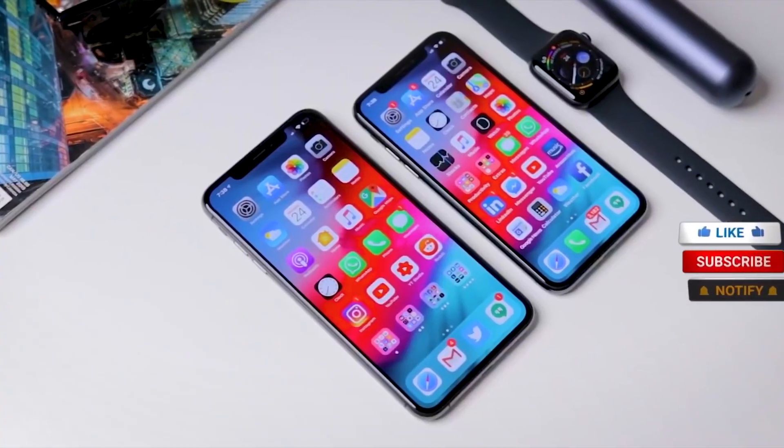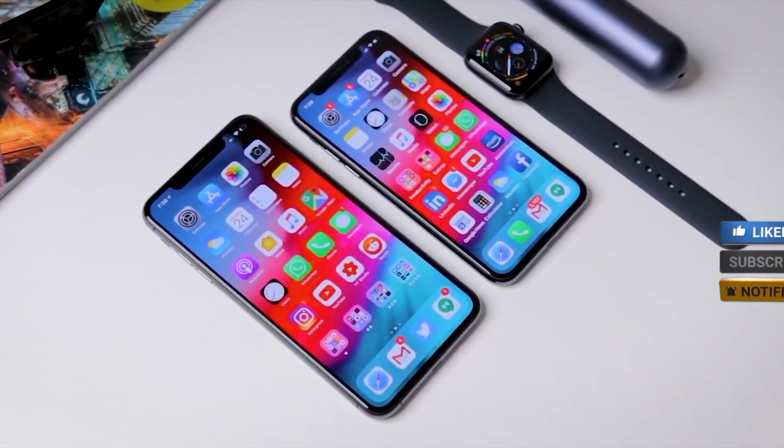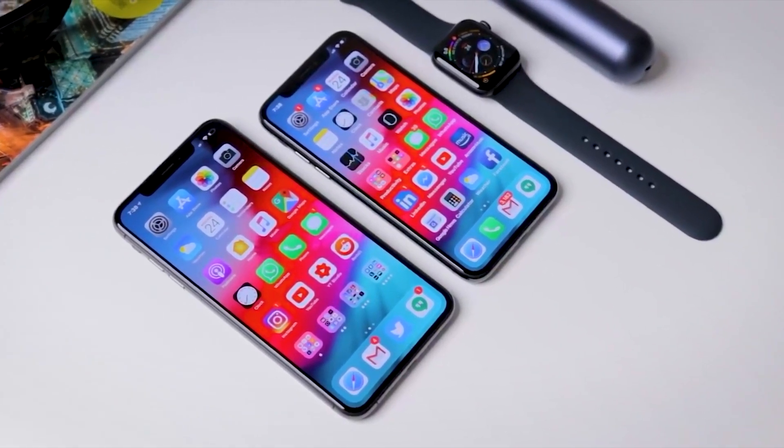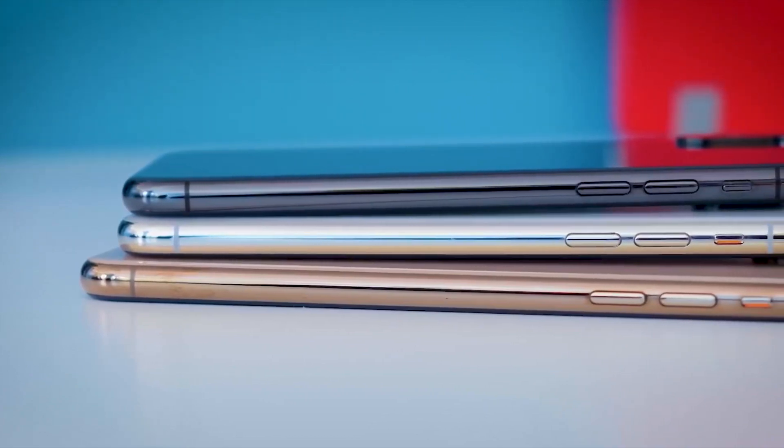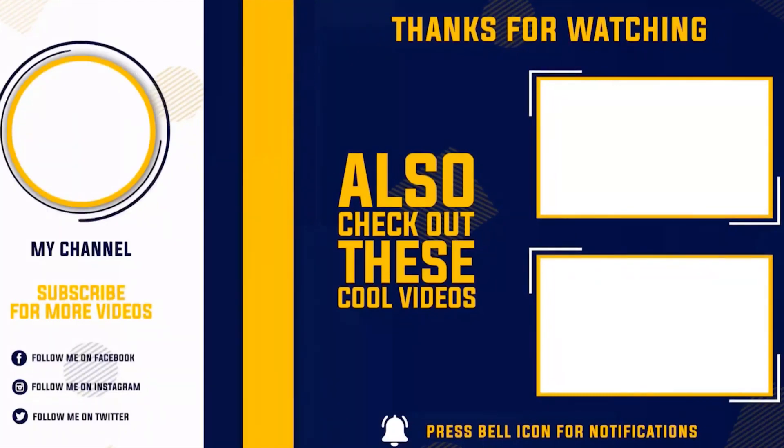Please click the subscribe button on the YouTube channel, like our video, and subscribe to our channel. Thank you.